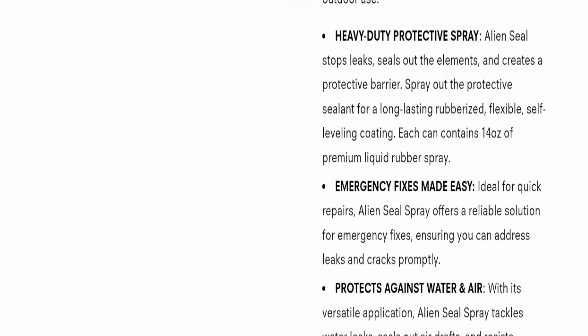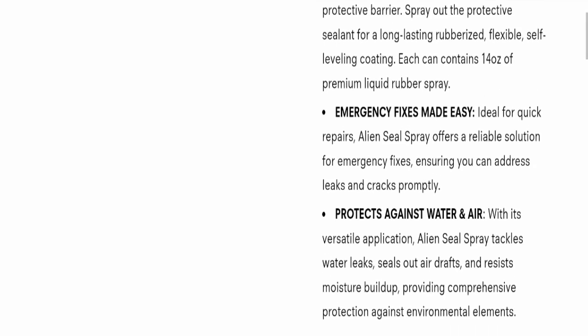Emergency fix made easy — ideal for quick repairs. Alien Seal Spray offers a reliable solution for emergency fixes, ensuring you can address leaks and cracks promptly. It also protects against water and air; with its versatile application, Alien Seal Spray tackles water leaks, seals out air drafts, and resists moisture buildup, providing comprehensive protection against environmental elements.